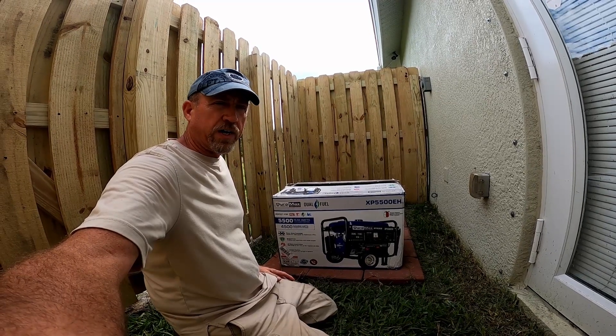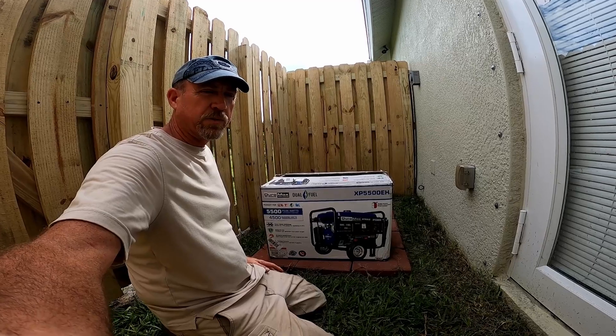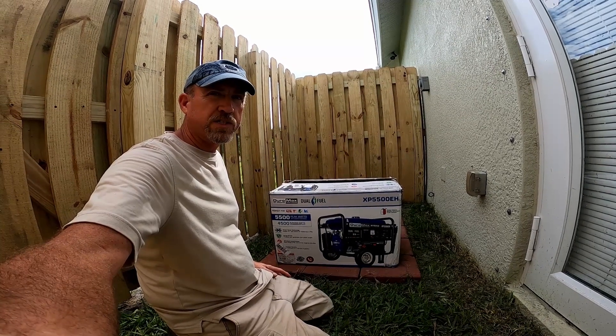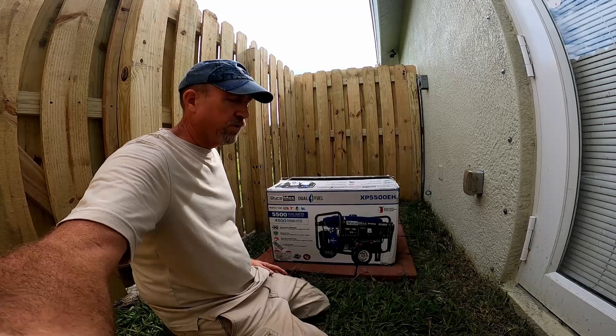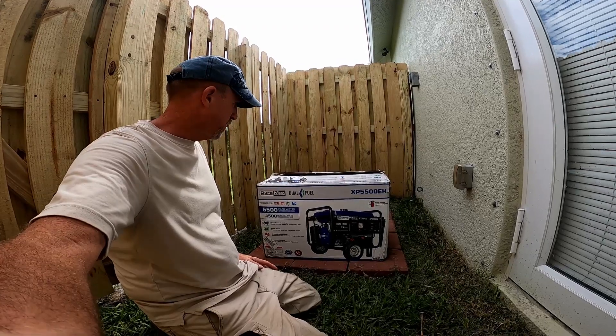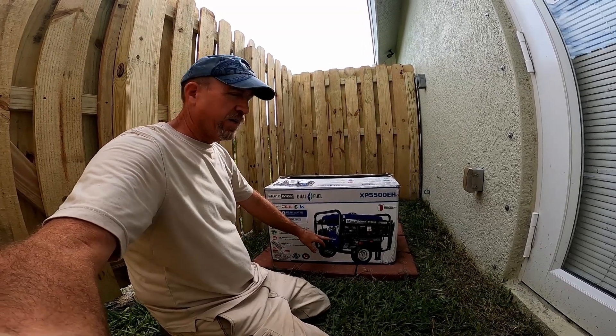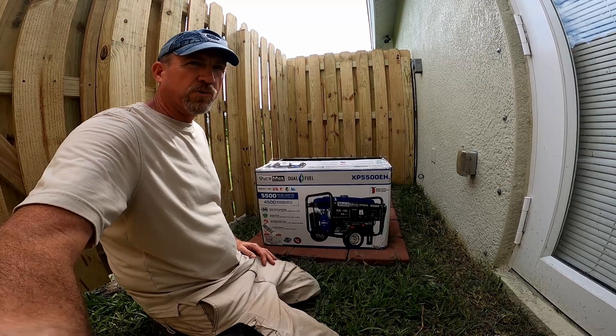I have a 6500 watt surge generator that's been great — it's about 16 years old, still runs, it's a Generac model. But it is fuel thirsty. This new one only has a 7.5 horsepower engine, whereas my Generac has a 9 horsepower.